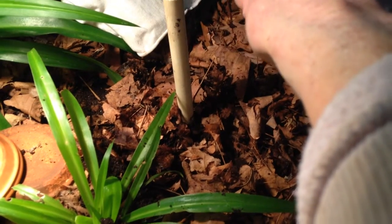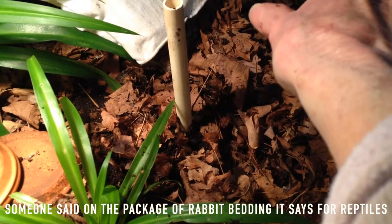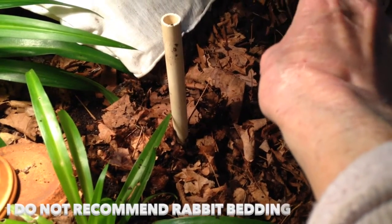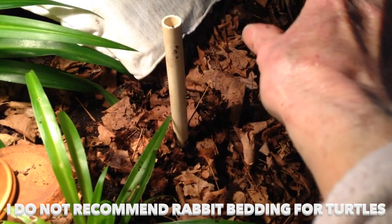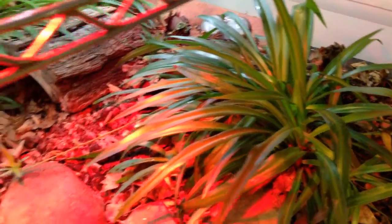I 100% do not recommend — even though it says 'for reptiles,' which doesn't mean anything. They can say 'for reptiles' and it might not be a good thing for turtles. Rabbit bedding is one that says 'for reptiles' but I would totally not recommend it for a turtle at all. You cannot go by the label — if they say 'reptile,' that does not mean that it is for a turtle.